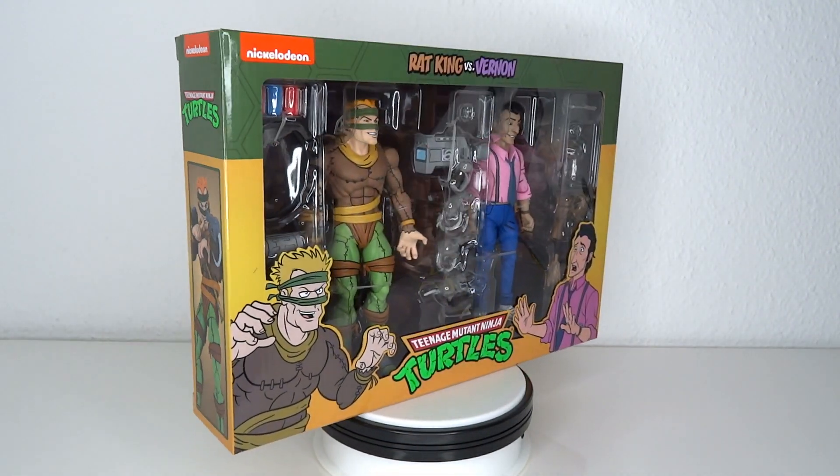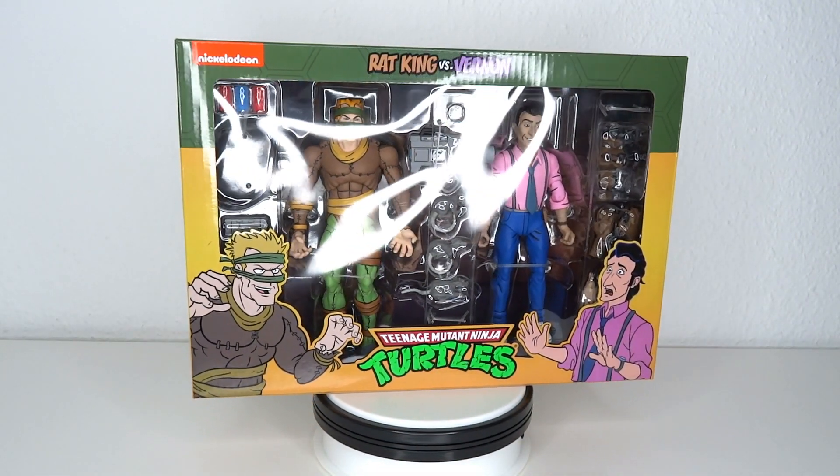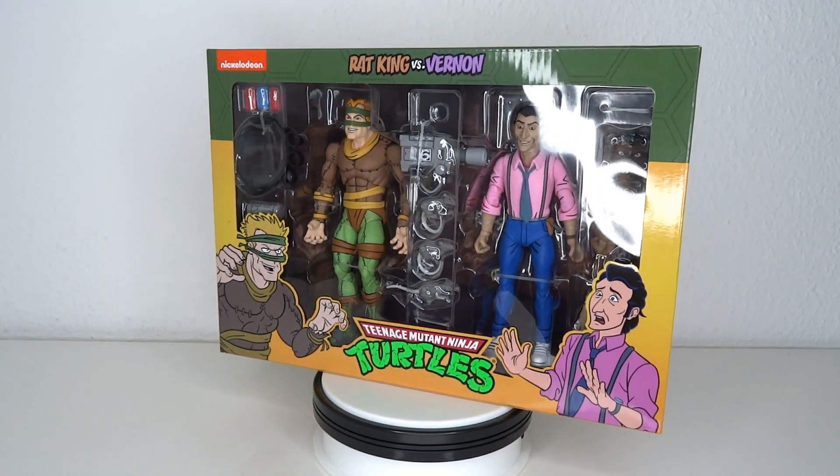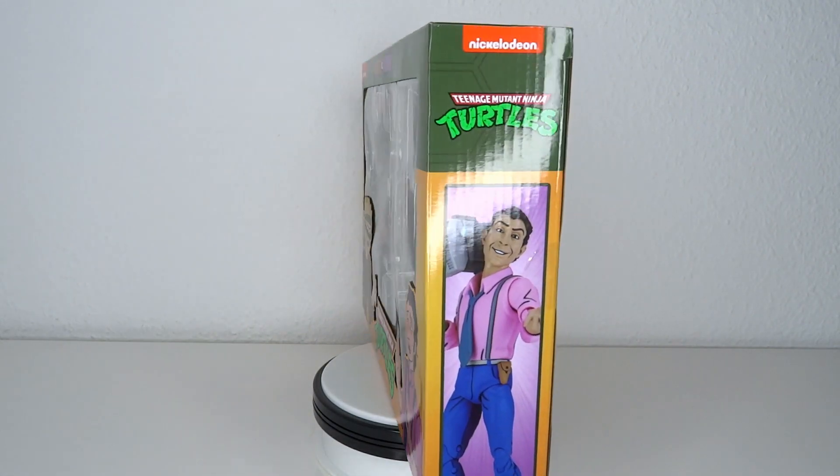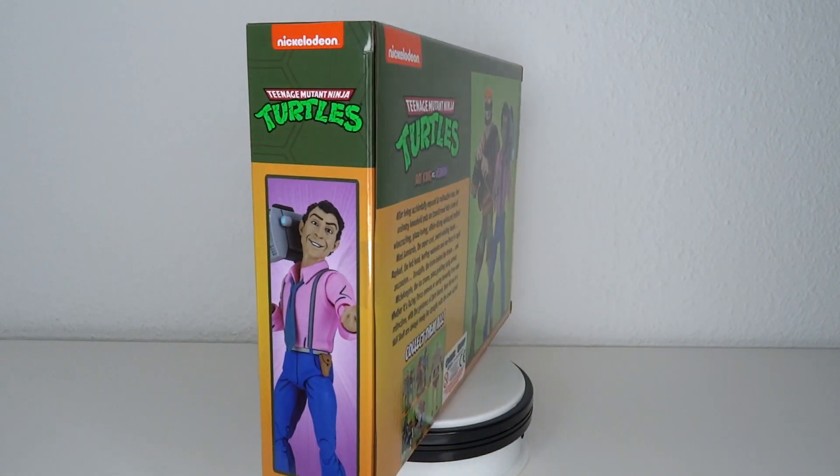It's TMNT time! Hello and welcome to another figure review. Today we're going to have a look at the NECA Teenage Mutant Ninja Turtles Rat King and Vernon — the two pack I've been waiting for, mostly because of Rat King. Vernon is alright, I guess.